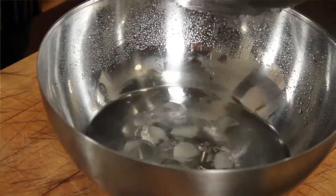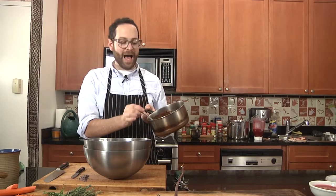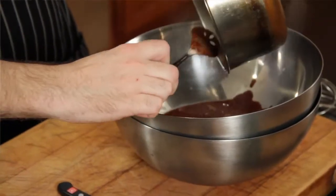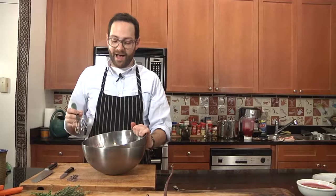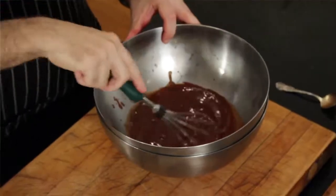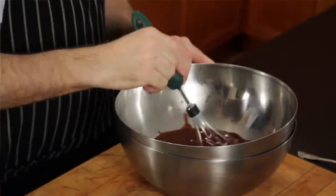I've got a mixing bowl set in some ice and water, so we've got a really cold surface. We want to cool this hot coffee and chocolate down and turn it back into something appetizing and delicious. We have to keep it moving — a whisk is a really good tool for that. We just have to keep whipping this until it cools off, whipping air into the chocolate to give it texture, body, and cool it down all at the same time.